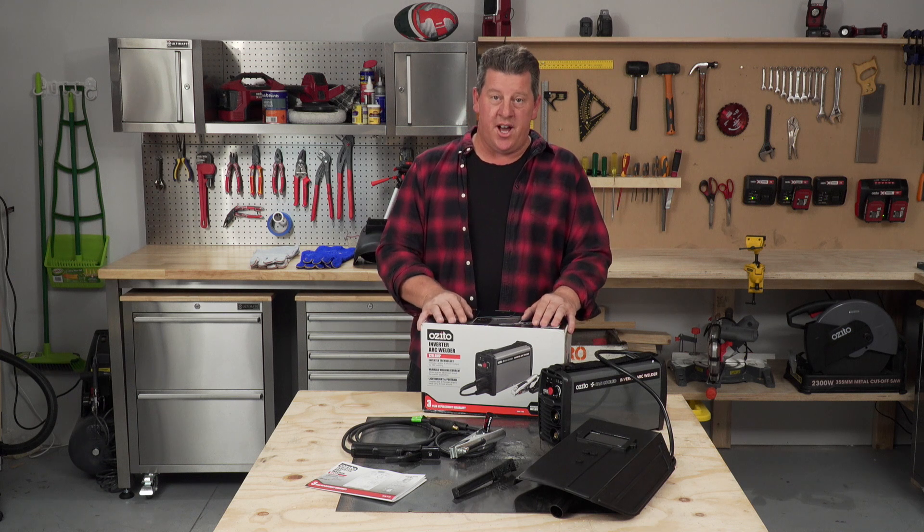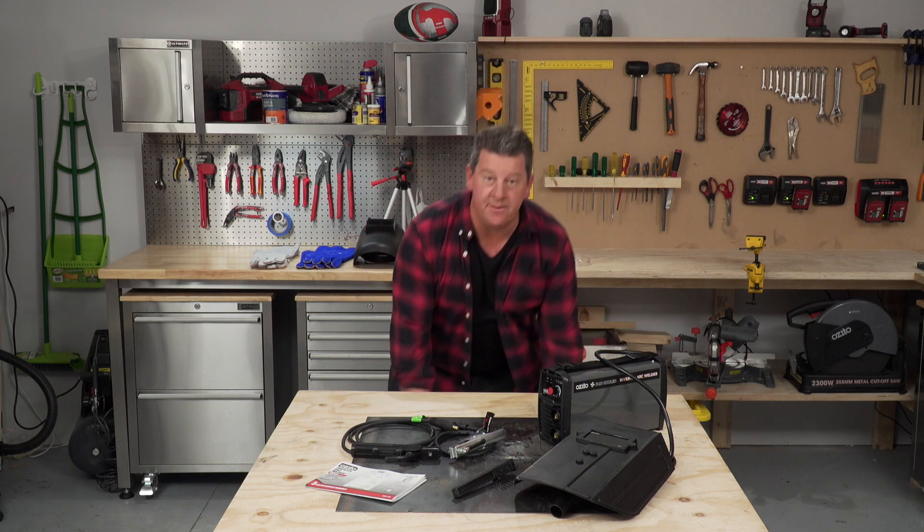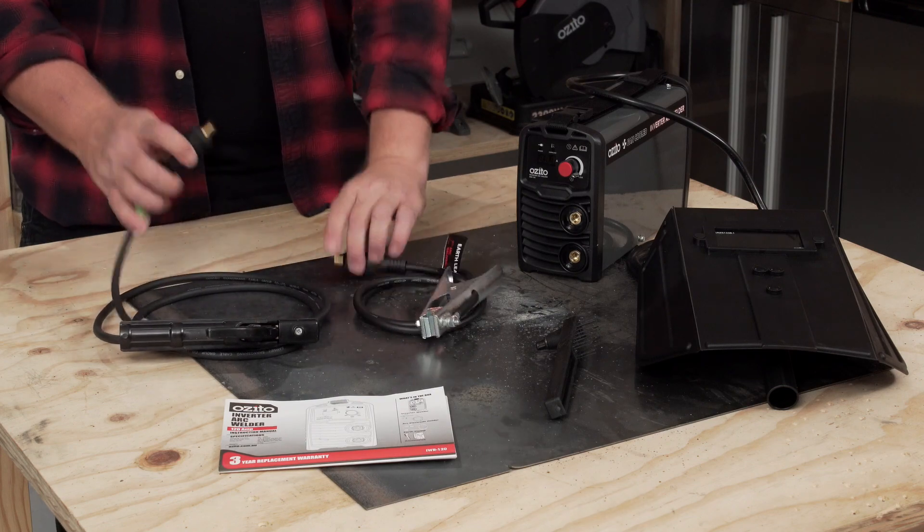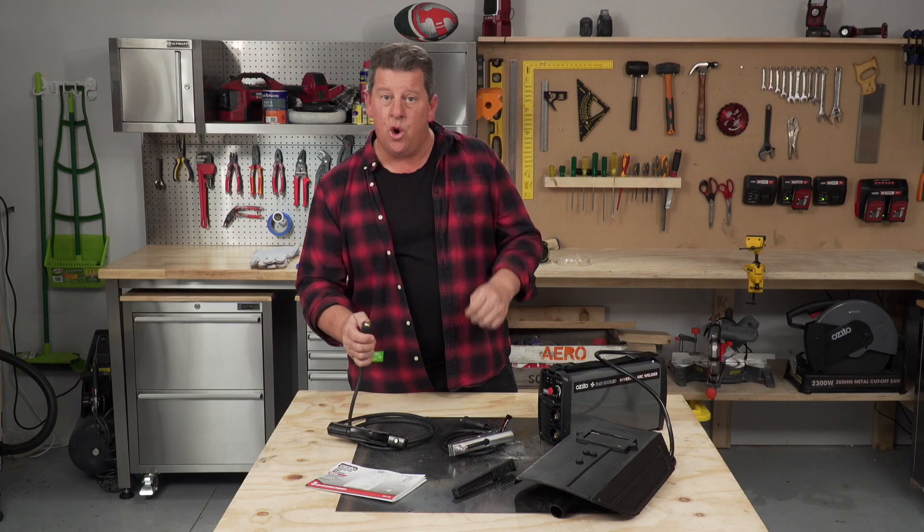Now let's show you how to set up this inverter arc welder. The principles are the same for pretty much all arc welders. There's a positive and a negative terminal. The positive is usually the torch or the electrode holder.